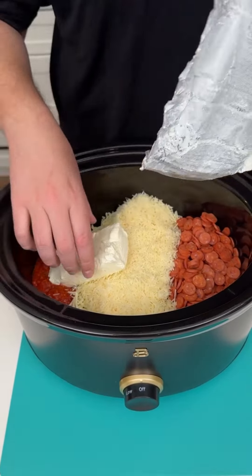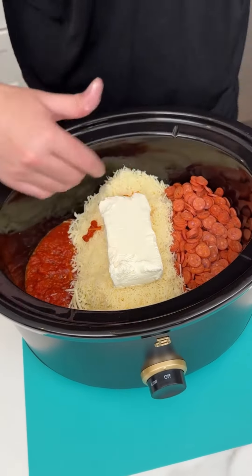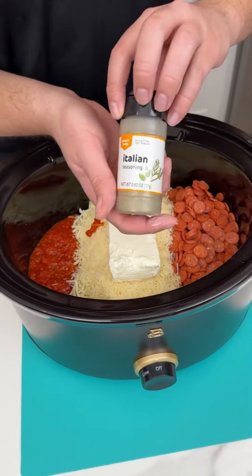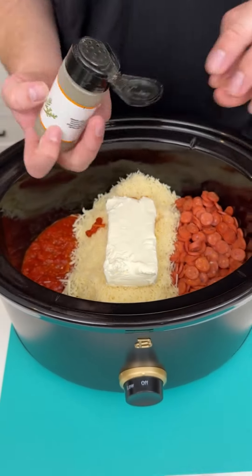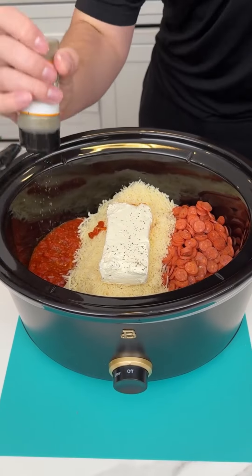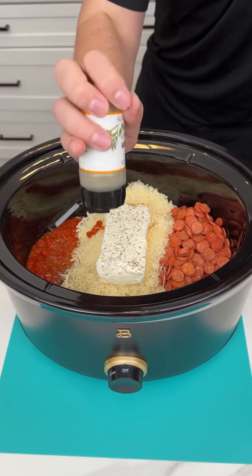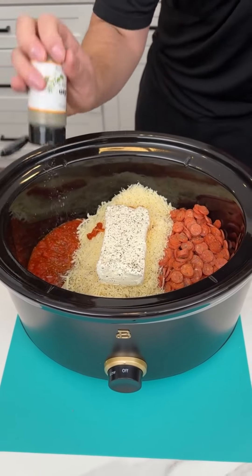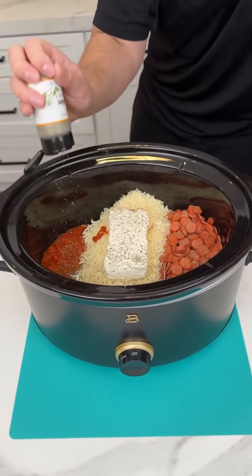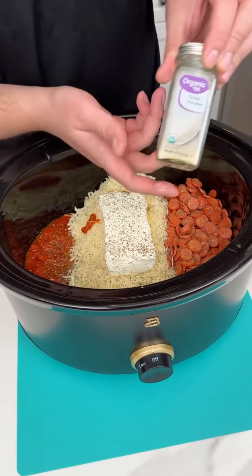We want all the cheeses to blend together. Right before we get this going, I'm going to do some Italian seasoning. You want to put it throughout the whole entire dish. It does have some in the sauce, so feel free to be heavy-handed here because there is a lot of cheese and a lot of flavor, but Italian seasoning is going to be your main herb in this dish.